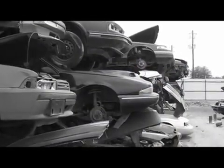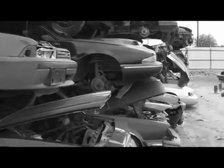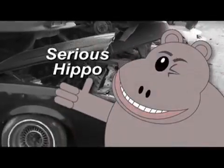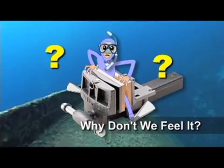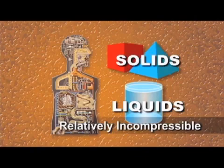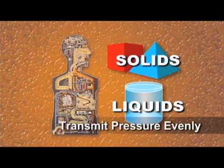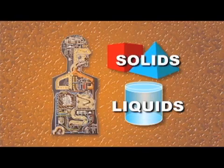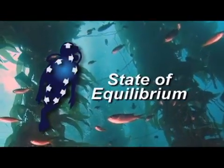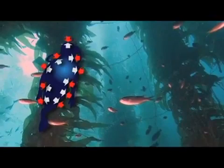When multiplied by the surface area of our bodies, atmospheric pressure works out to several tons — that's one very serious hippopotamus. So why doesn't this immense pressure crush our bodies? The answer is that our bodies are comprised primarily of solids and liquids, which are relatively incompressible and transmit pressure evenly. This means our body tissues are pre-pressurized at sea level to 1 bar or 1 atmosphere, and a state of equilibrium exists between our bodies and the ambient pressure surrounding them.